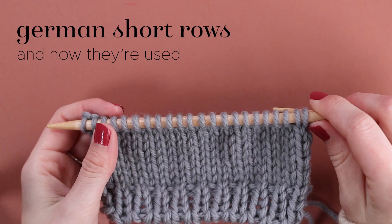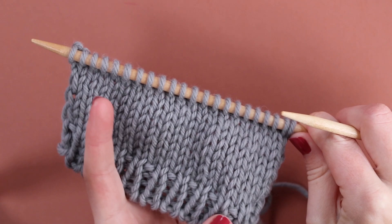Hi, it's Lily, welcome back to my YouTube channel. Today I'm going to be showing you how to work German short rows.